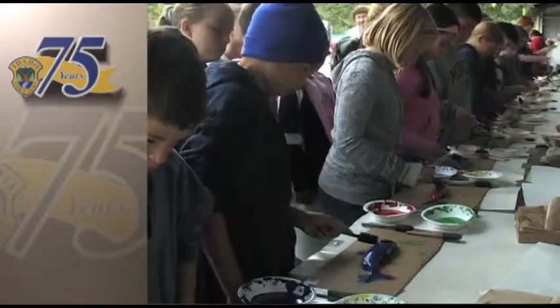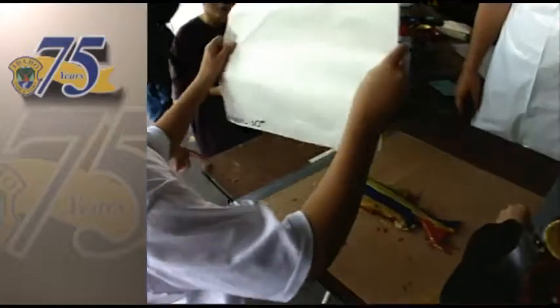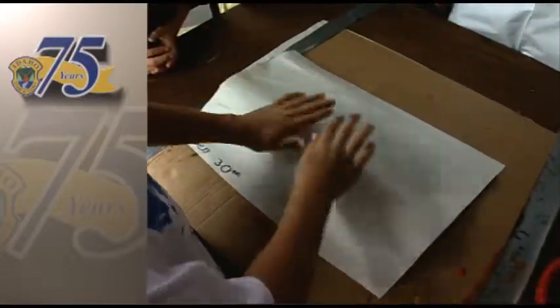Kids can learn about the parts of the fish, and one neat thing about it is they actually get to get their hands on a real fish — not live, they're dead at this point — but to see a real salmon.